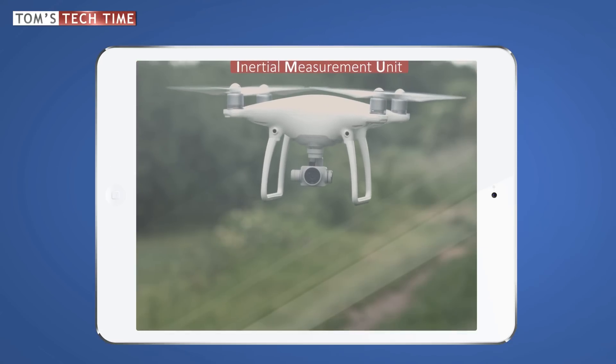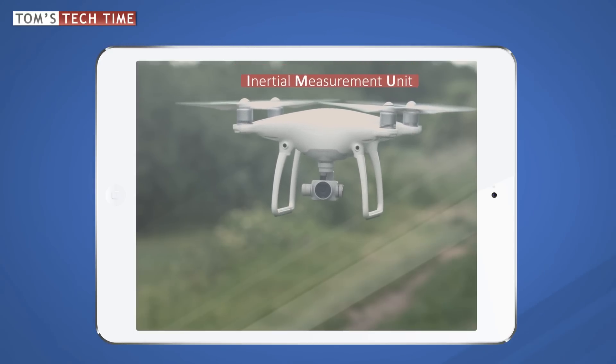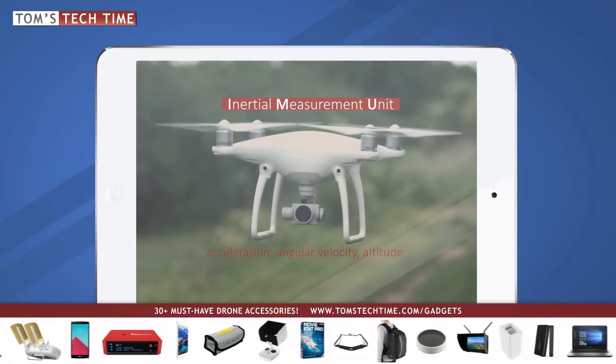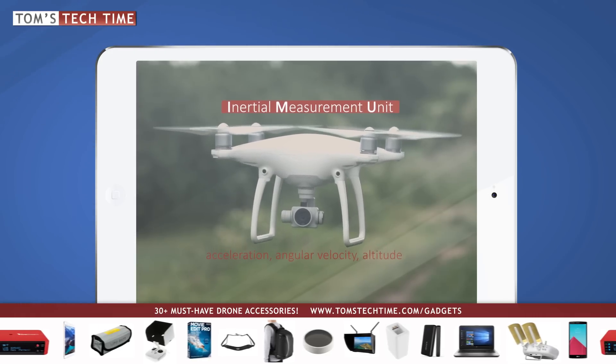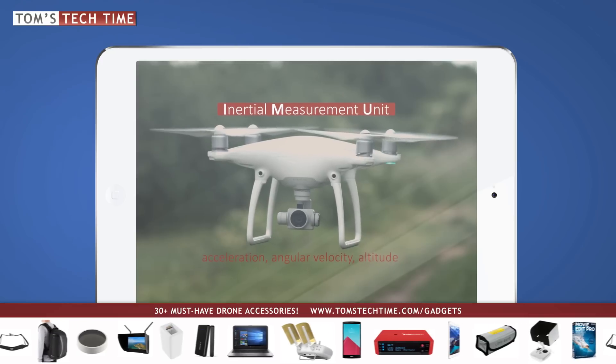IMU stands for inertial measurement unit. It's kind of like your Phantom's brain. A lot of information gets compiled and evaluated inside the IMU. The IMU calculates and knows whether the Phantom stands still and hovers, or is in motion, and whether the Phantom is balanced or not.